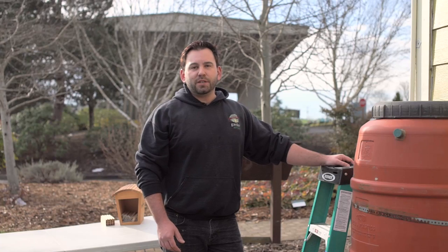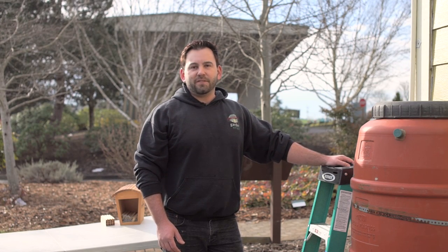My name is Travis Valbert with GardenSphere. I appreciate you watching our EnviroHouse how-to on mason bees. Be sure to subscribe to our channel, like us, and comment below, and we look forward to seeing you on the next video.